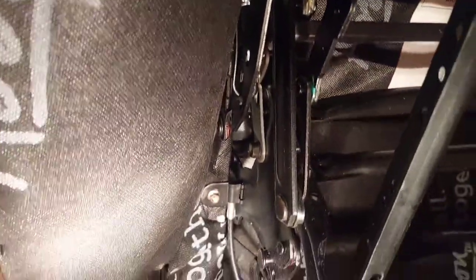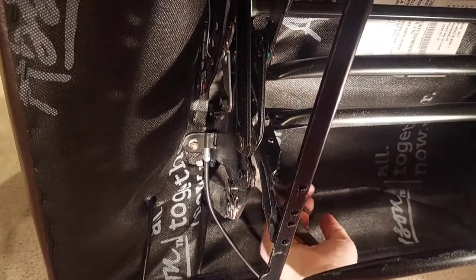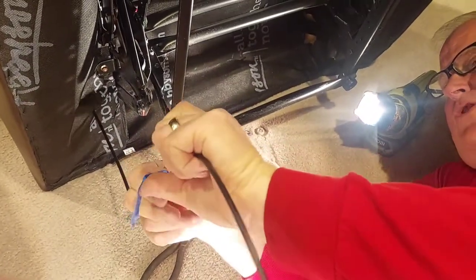We're going to disconnect the old cable right here and put this in its place right there. We'll take a pair of needle nose pliers and pinch the old one, pull it out, and undo our tape.